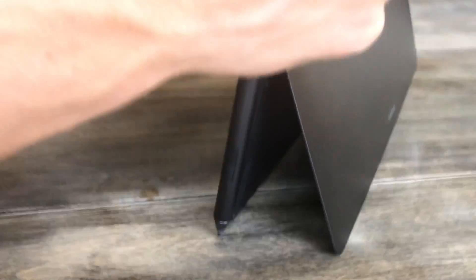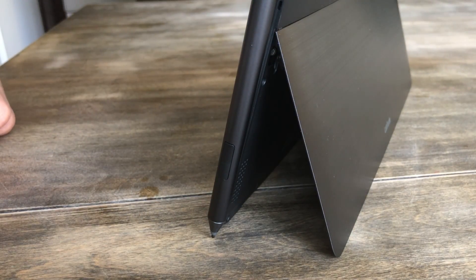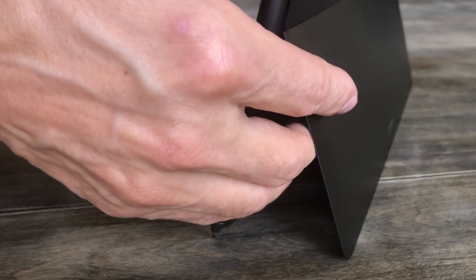Hi, this is Justice with Tablet Pro. Today we're reviewing the Latitude 5290 — this is the two-in-one with an auto deploy kickstand and it's a beautiful machine.